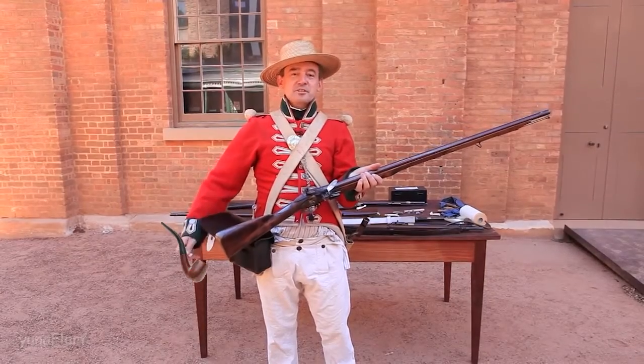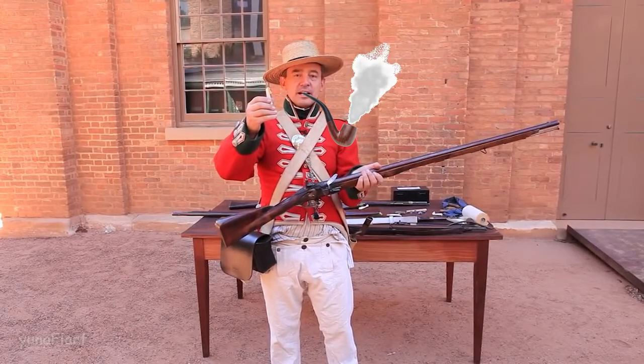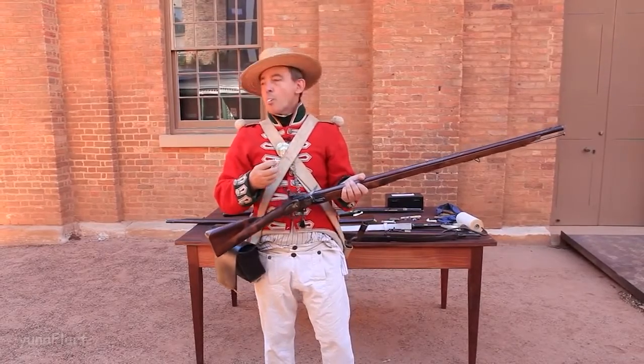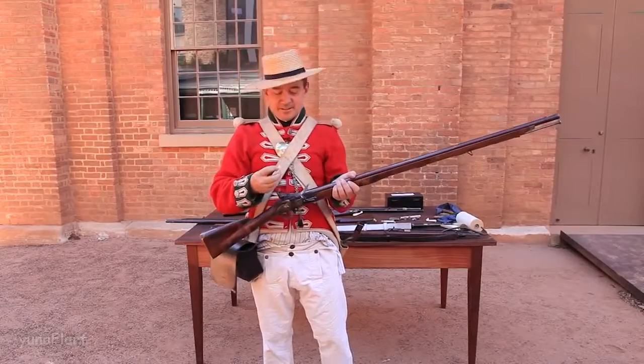I'm going to reach into my cartridge pouch and withdraw my paper cartridge. I'm going to bite it and spit.